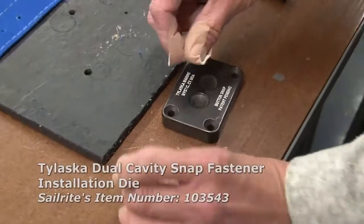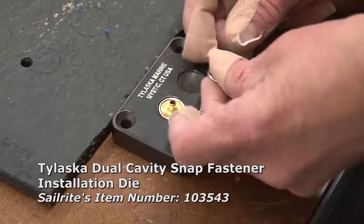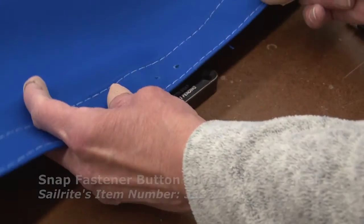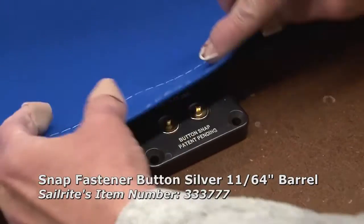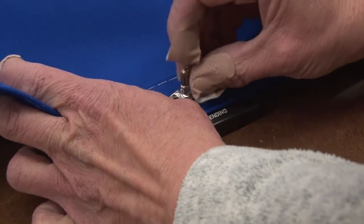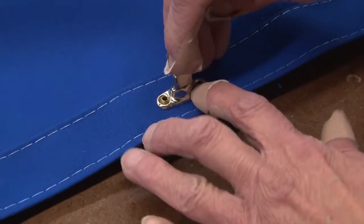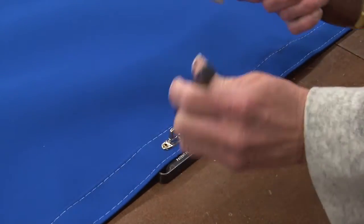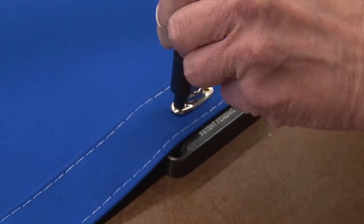We'll now use the Tylaska Dual Cavity Snap Fastener Installation Die and put it so that the button side is facing up. Place the two button snaps on top of the die, push them into the holes that we made in the canvas. Place the Common Sense Twistlock Fastener stud on top and then give it a few blows with a hammer using a riveting punch.